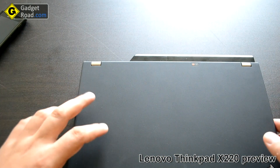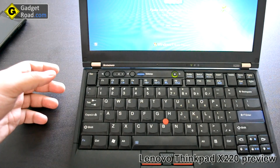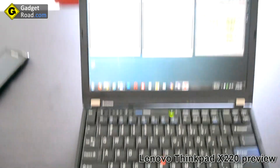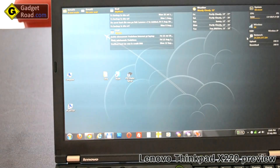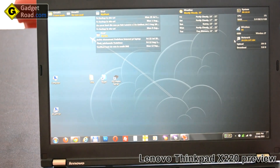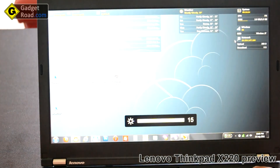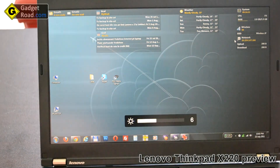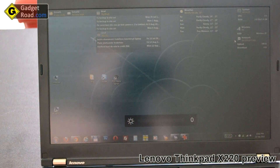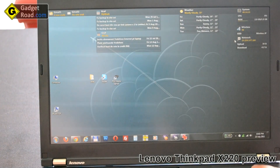One more thing I want to show you — it's a gorgeous IPS screen. It's IPS like in the iPad, which means great to excellent viewing angles and excellent brightness. Lenovo says it's 300 nits but reviewers across the web say it's around 270. It's very very bright even at lower settings. There's only a narrow range at the very lowest brightness steps where it's hard to see.